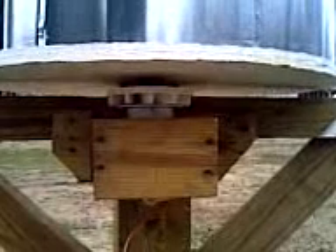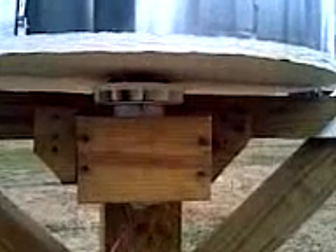Here's the motor — a 12 volt treadmill motor, obviously DC. The axle in there is also from the treadmill that I got for free. And you can see the belt drive.